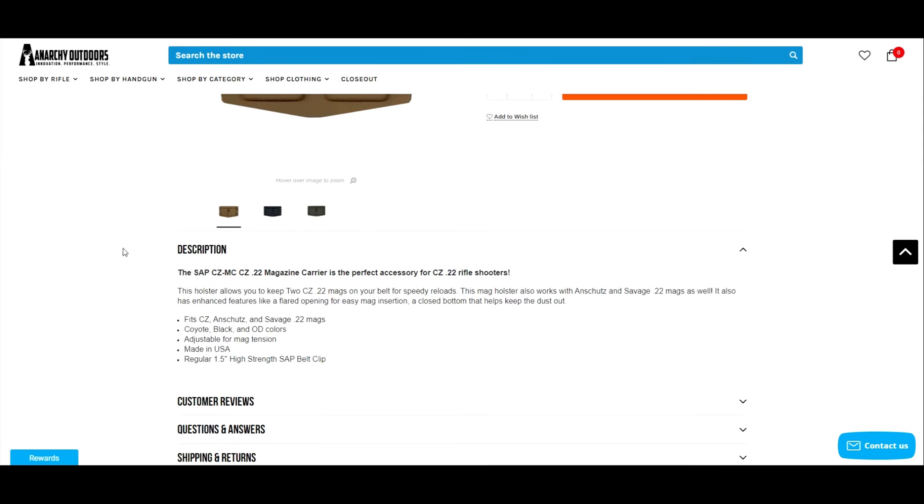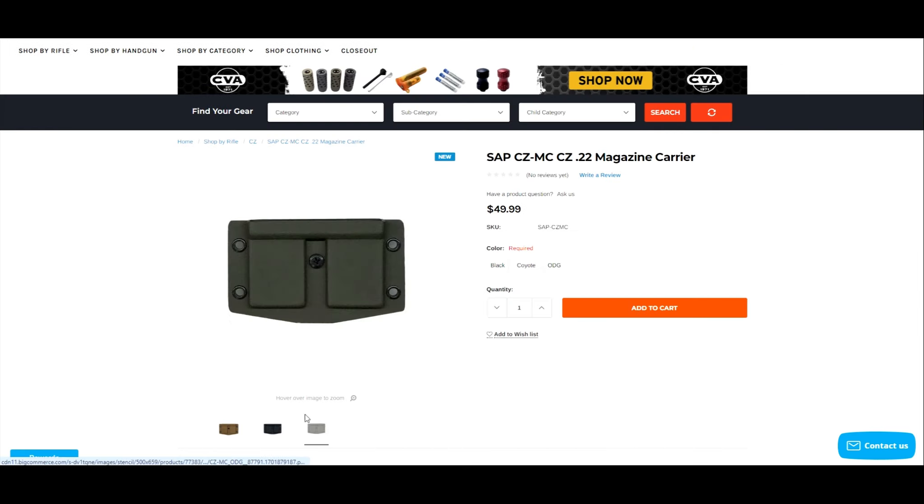It doesn't only fit CZ mags — it's also going to fit Anschutz and Savage 22 mags. It is adjustable, it's made in the USA, which a lot of you are going to like, and as far as belts go it fits a regular one and a half inch belt with a high-strength SAP belt clip.